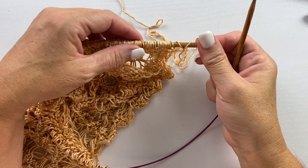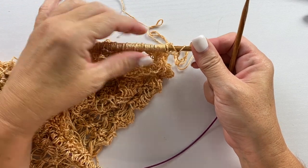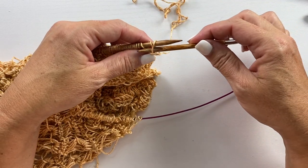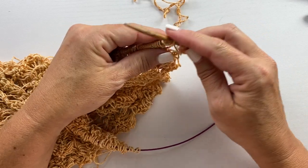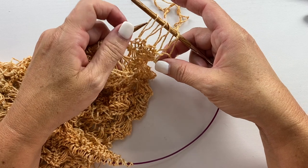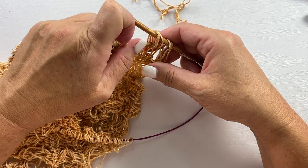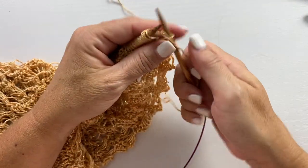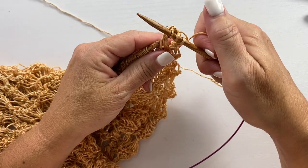On row four, we're going to be slipping five stitches at a time over to the right hand needle, dropping all of the loops, and then working into all five stitches at the same time. It starts with slipping the first five stitches purl-wise with the yarn in back — purl-wise meaning from right to left into the front of the stitch. We're going to slip the stitch and drop the two extra loops, doing that for the first five stitches. Now we have all five of those stitches with the extra wraps dropped so they're elongated stitches. We take the left hand needle and insert it into all five stitches to knit into all five of them together: knit one, yarn over, knit one, yarn over, and knit one into all five of those stitches, then slide them off the needle.